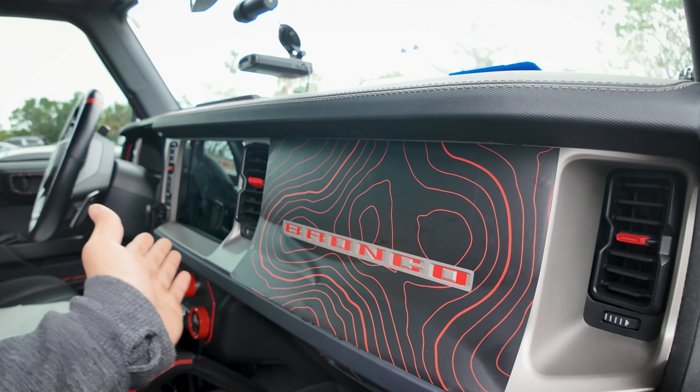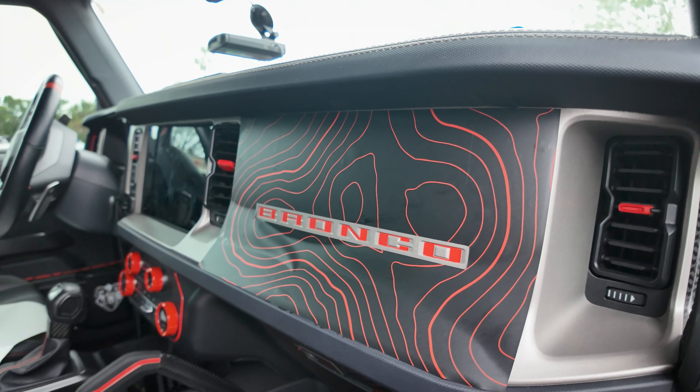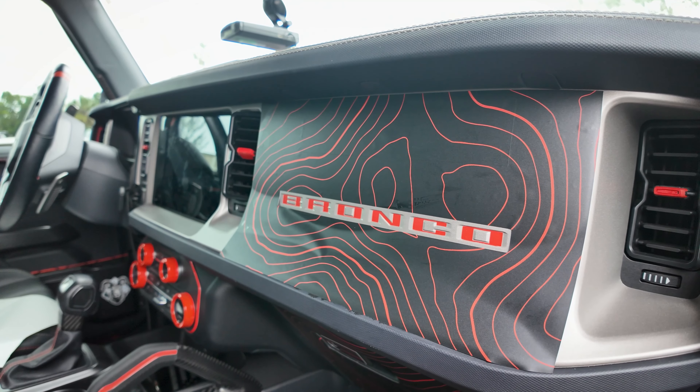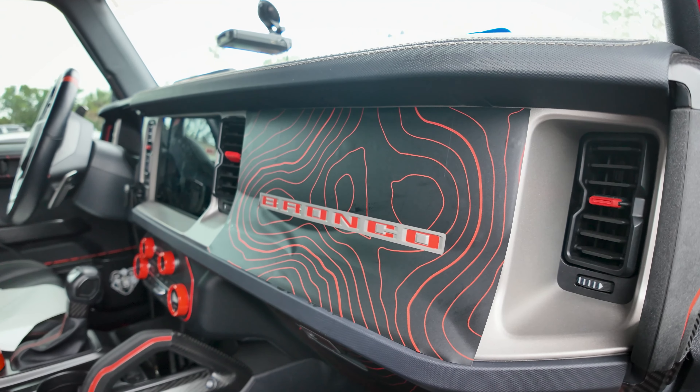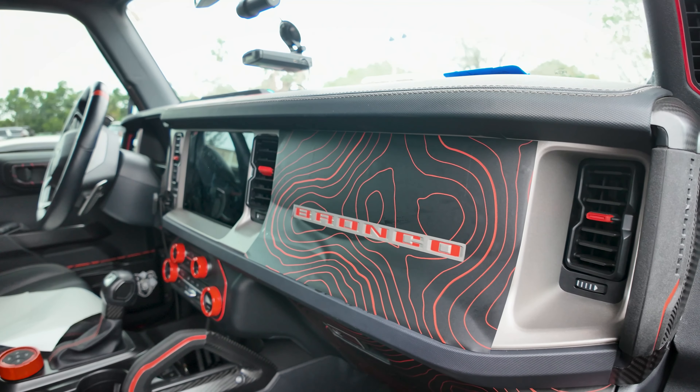I tried to cover all this up and then use heat to push it into the letters, but I found out that it doesn't really look that good, and then you would have to reinstall letters to get 'Bronco' on your dash. So I went ahead and made this cutout.